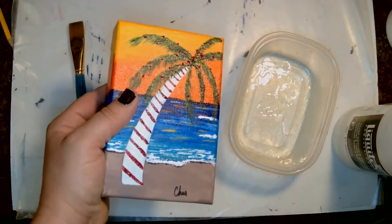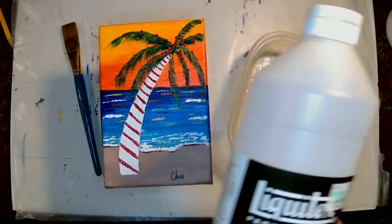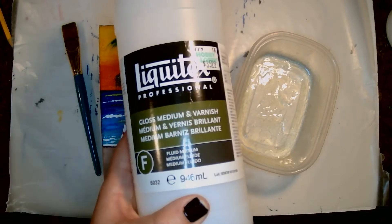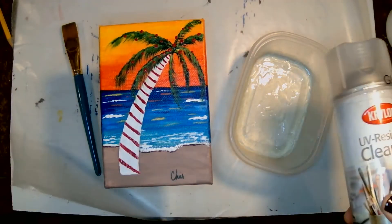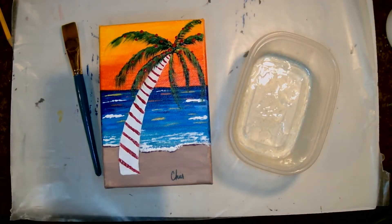As I told you, I usually use a matte or satin — satin tends to be my go-to. I used to use gloss. So what I have here is a gloss medium and varnish. This is the Liquitex, as opposed to the Krylon spray.